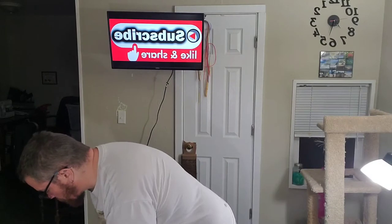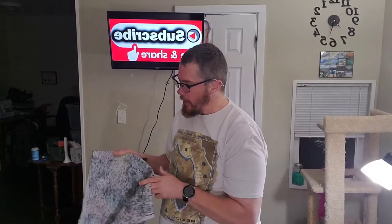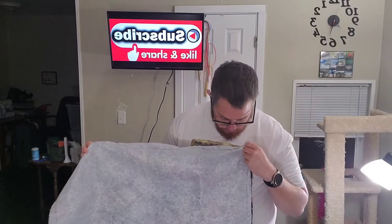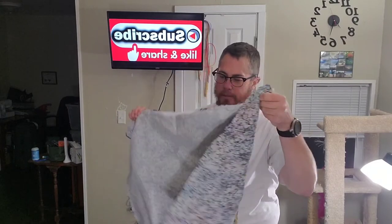Today I started by waking up thinking I'm gonna be so productive. I got the sewing machine out and started working on this sewing project that I haven't worked on for a year. I very quickly remembered why I haven't worked on it. I don't have the skill level for it yet. But I did manage to get the interfacing put on and get it basted together, and I was quite proud of myself for that.